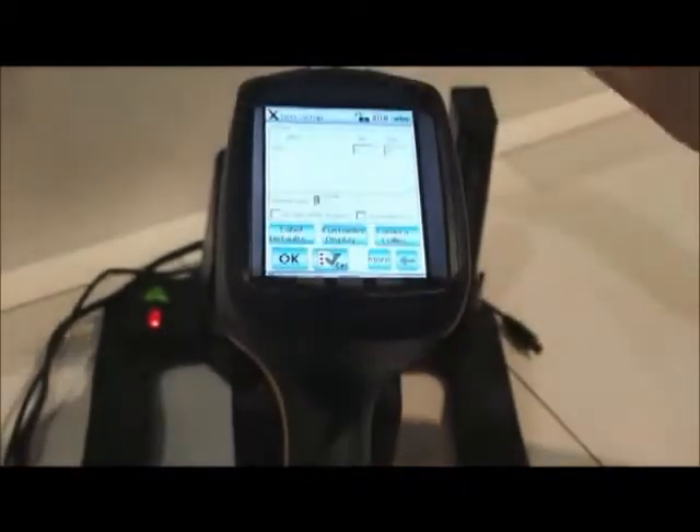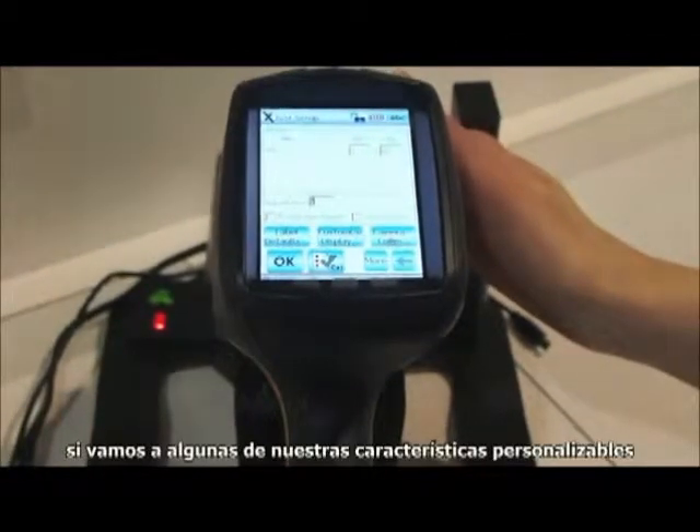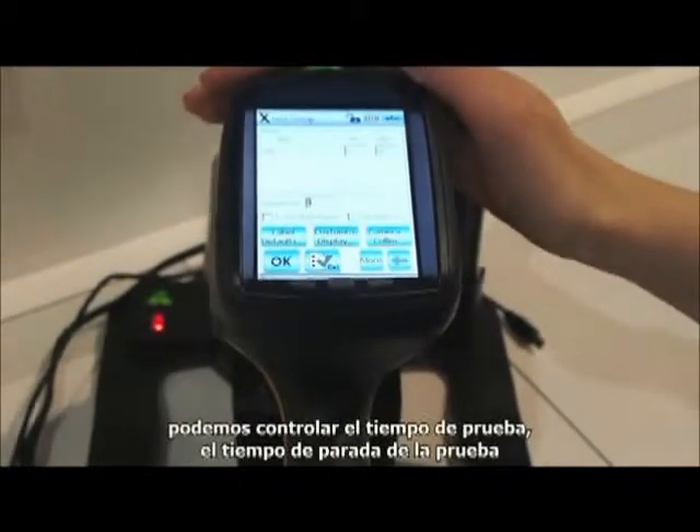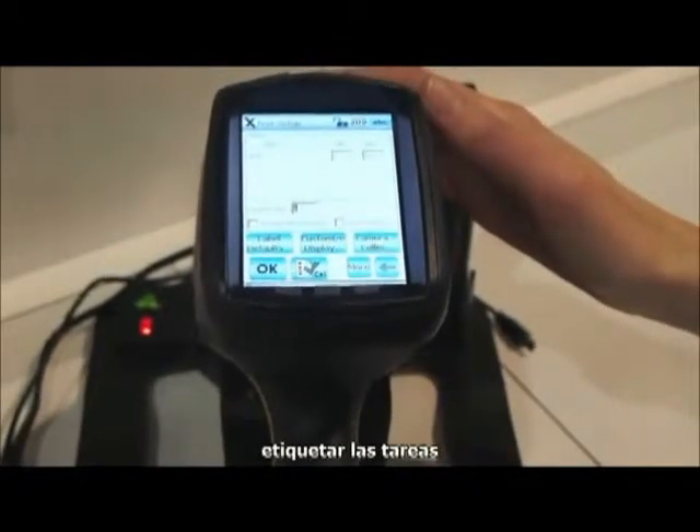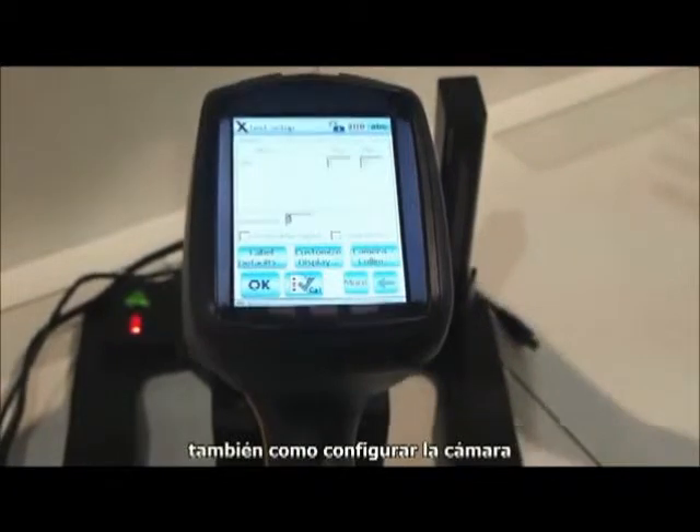If I go to some of our customizable features, we can control the test time, repeat testing, labeling of tests, as well as camera setup.